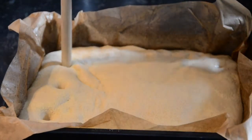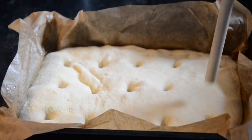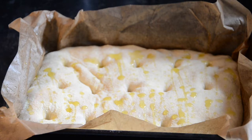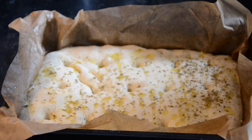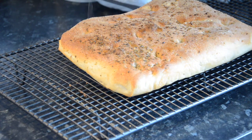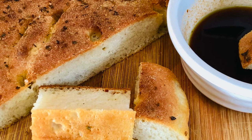Before going into the oven, give it some dimples. Drizzle over some olive oil. Today I'm using just oregano sprinkled over the top, but check out the full recipe for some great ideas. Then bake for 15 minutes. You will know when it is cooked as it will sound hollow underneath when tapped. Make sure you let it cool on a wire rack so it does not go soggy. Add more olive oil and enjoy.